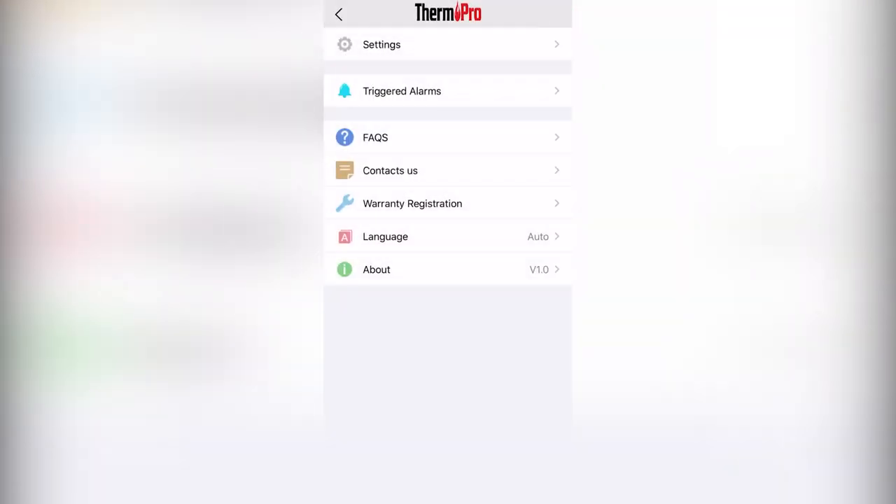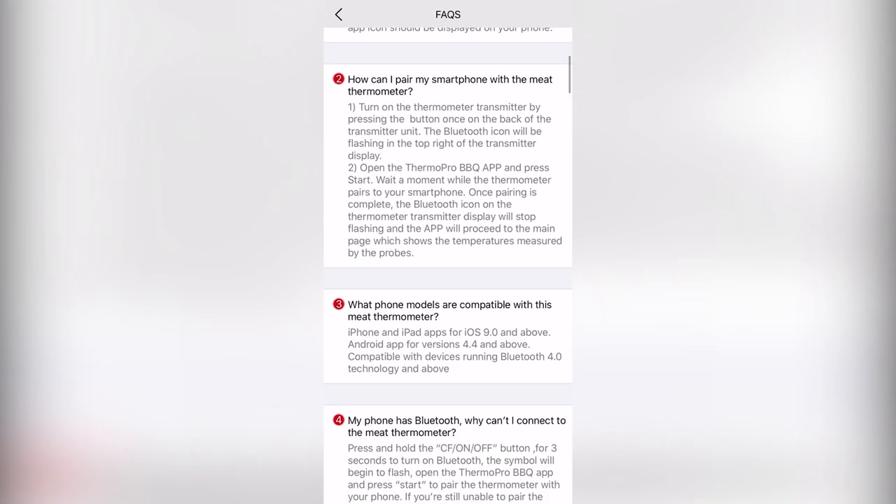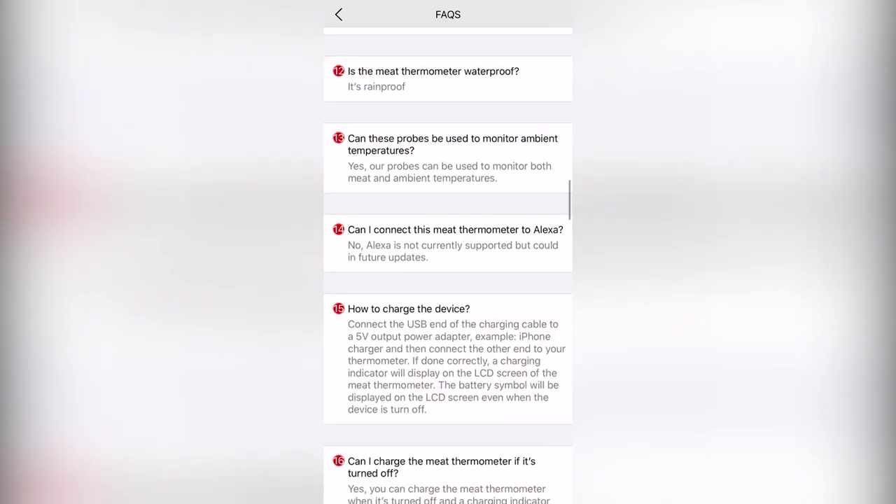There is also a useful list of trigger alarms to help you better track your cooks, as well as a useful Frequently Asked Questions section with informative responses to some common questions.